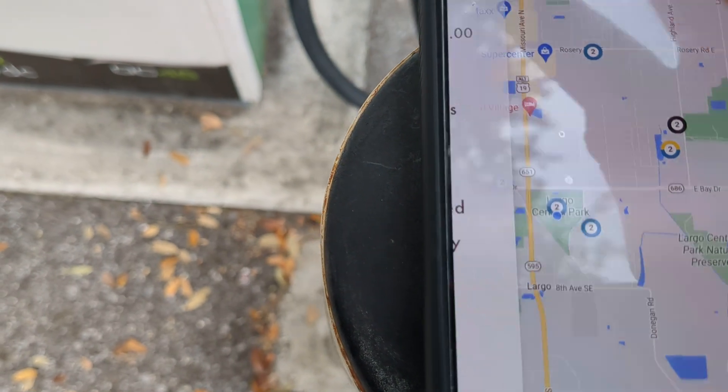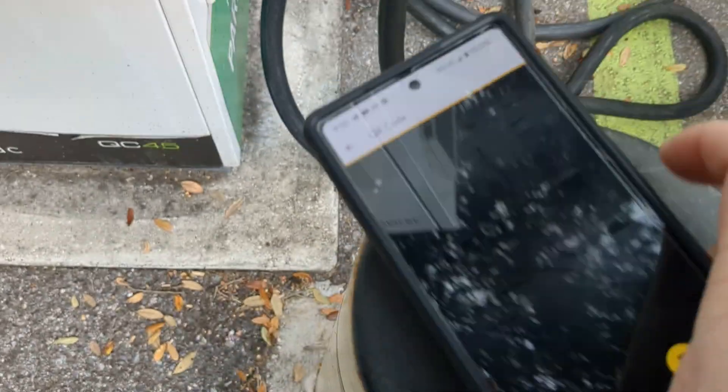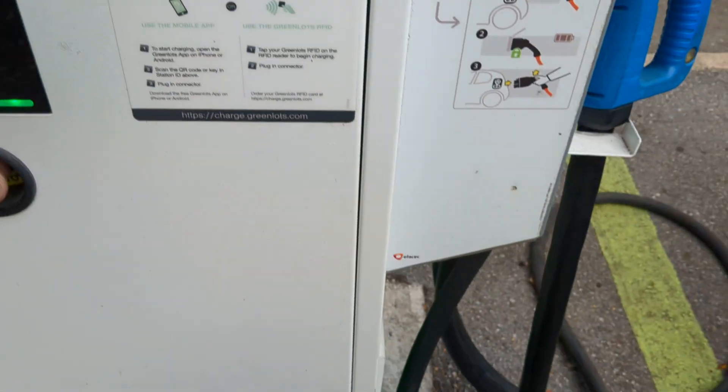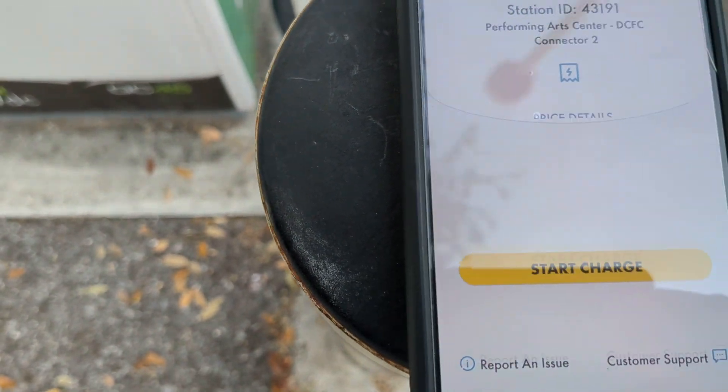Let's back up a second — hit that button, hit charge, scan QR code. There it is. And with this particular one, you have two options: CADMO or CCS. We're going to pick CCS. We're going to hit start charge.